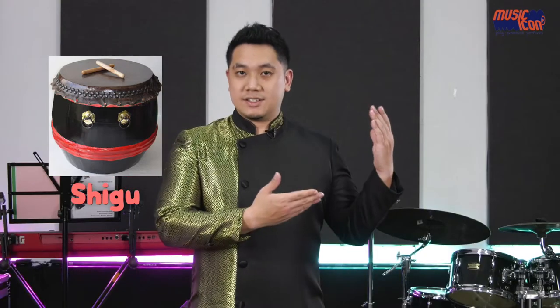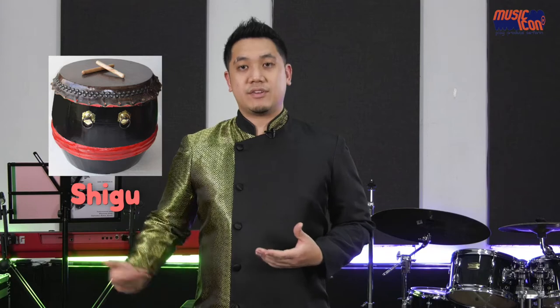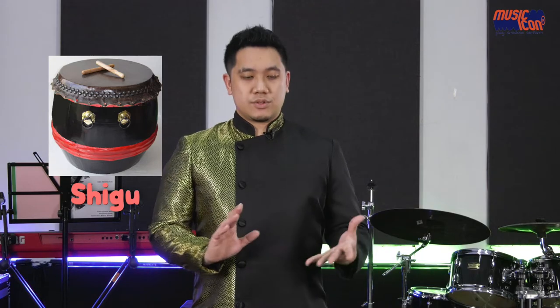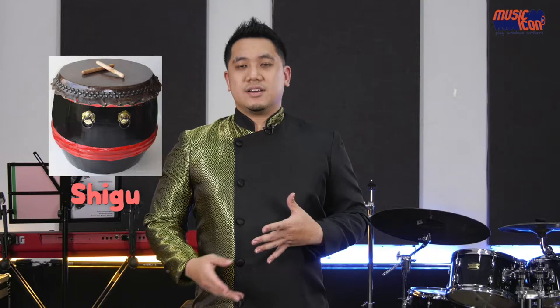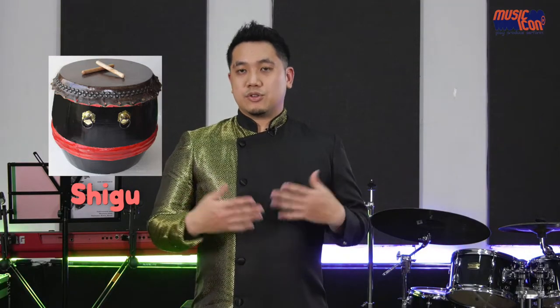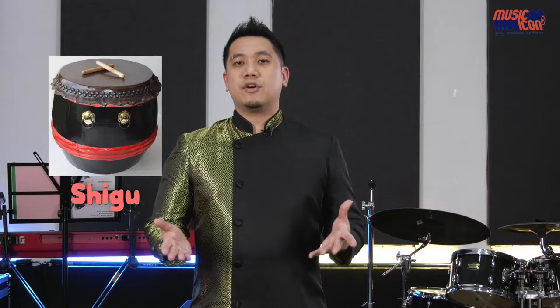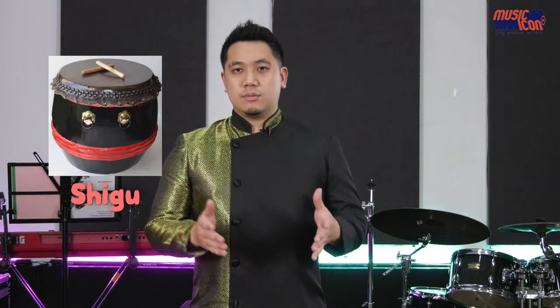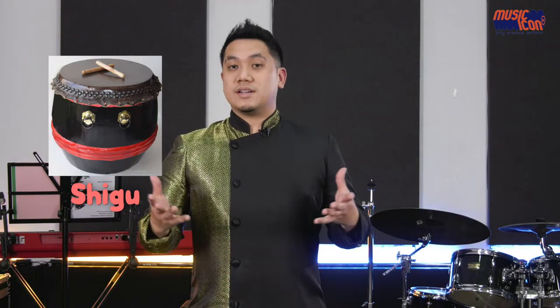A lot of people think that the 24 Seasons Drums come from China. However, it originated from Malaysia itself — very close and near us here in Singapore. People also use this a lot when it comes to choreography performance. If you go to YouTube or see a 24 Seasons Drums performance, you see 24 people playing in choreographed motions. It is quite a sight to behold.